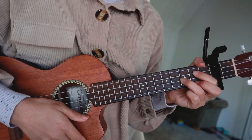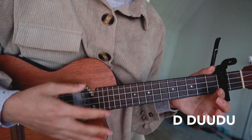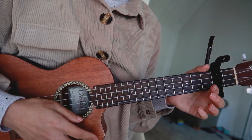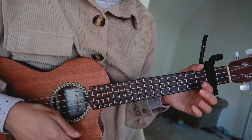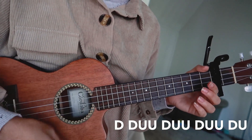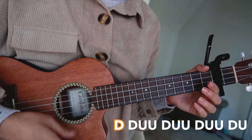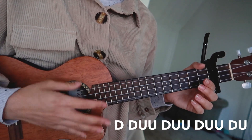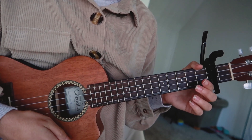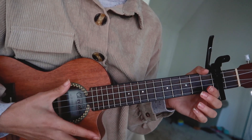So the first strumming pattern — I'll denote it in black — and it goes like this. And then the second strumming pattern, I'll denote it in green because Gobi is green. It goes like this. And then the last one is just a down strum, so I'll denote that in black but with an asterisk next to the chord. So it's just all the way through. And then another one.